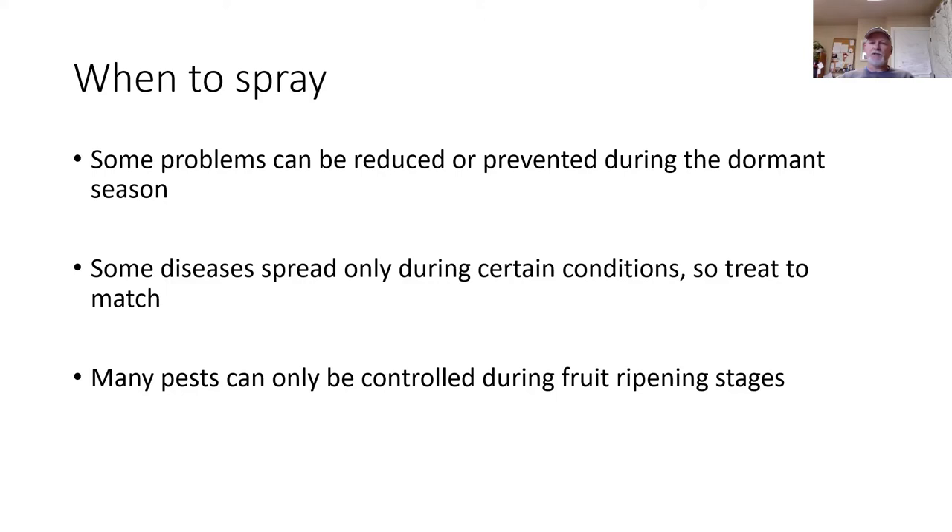Some diseases spread only during specific weather conditions, so you need to be treating them when those conditions match. In other cases, a lot of insect fruit pests don't have a form that's available to treat during the dormant season — you have to treat them when they're present, which is while the fruit is maturing. So dormant season spraying won't take care of everything, but it can be preventative for a lot of serious problems.